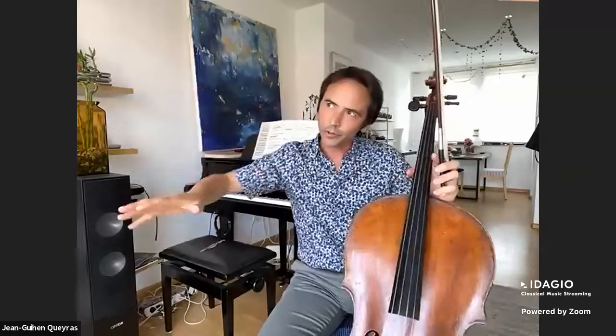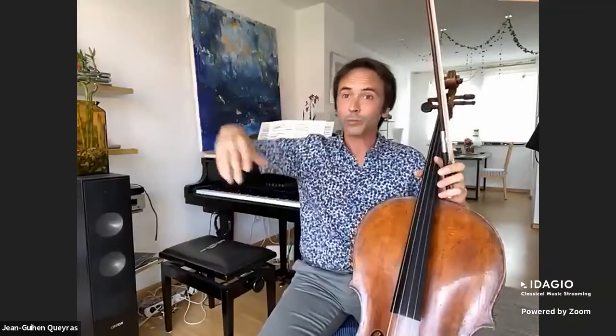So as you can see, I need to feel the downbeat. Because of the pattern I will feel the half bars, but I also like to feel inside this very light one-two-three-four. That was about the question of Heather Moseley.